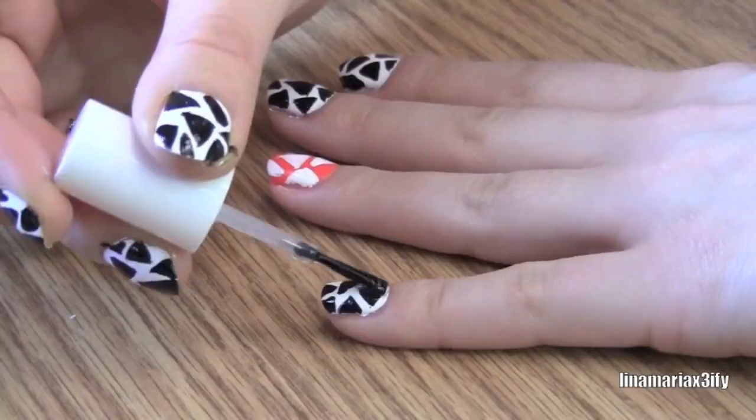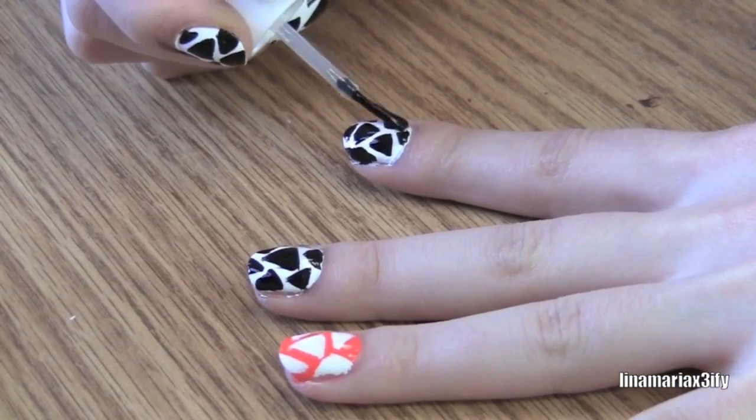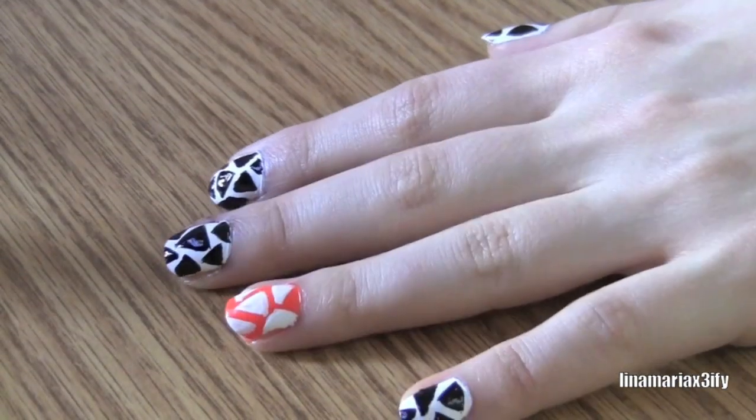As always, apply your favorite top coat. Be generous with this — otherwise your triangles will smudge if they're not completely dry.